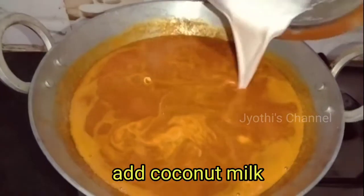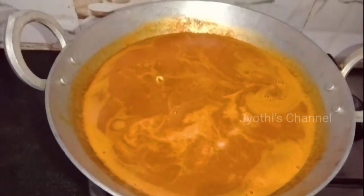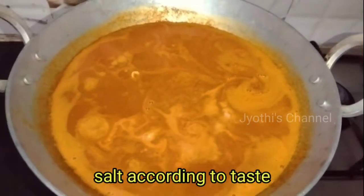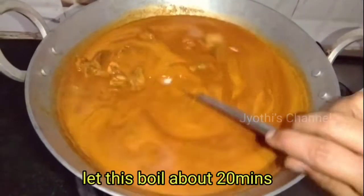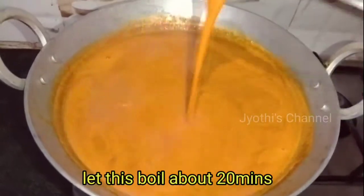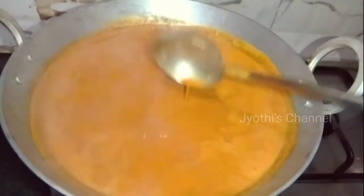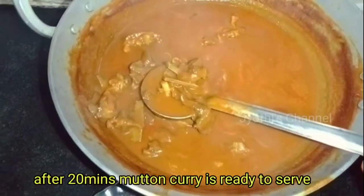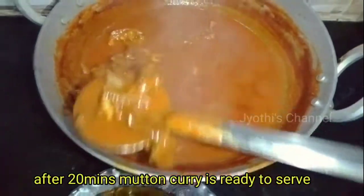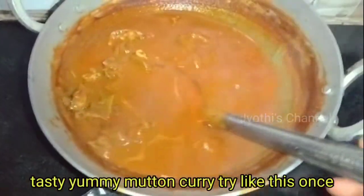It has a big taste. I will cook my recipe for 20 minutes.